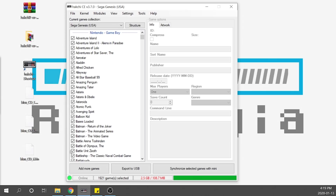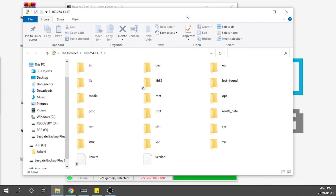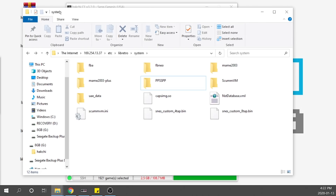The very first thing we need to do is get our BIOS files — this is important for pretty much any CD-based console you want to load onto your Genesis Mini, such as PlayStation 1, Dreamcast, or Sega CD. For legal reasons they're not included with the cores in Hakchi and I cannot tell you where to get them; you'll have to find them on your own. To load them up, go to Tools, then Open FTP Client. You'll get a dialog box — hit ETC, then navigate into libretro and into the systems folder, which is where we'll install all our BIOS files.